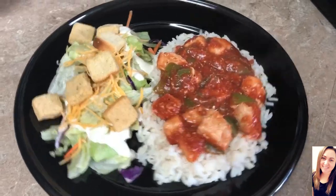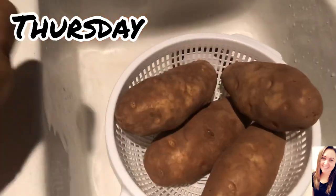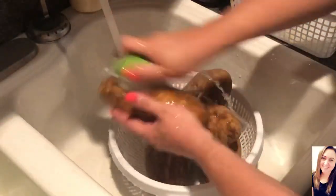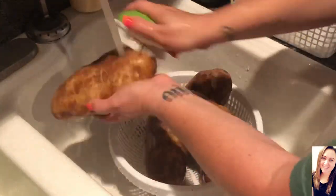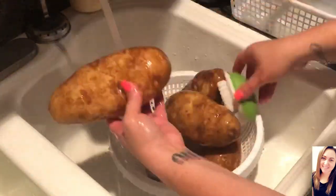Sometimes we'll also have crescent rolls on the side. On Thursday I wanted to do a baked potato bar. These potatoes are absolutely huge — I don't know if you can tell by me putting my hand by them, but they were huge. I'm also going to put some corn on the cob on the gas grill. I'm just going to get the potatoes washed really good and then put them in my Instant Pot on high pressure with a cup of water for 20 minutes.